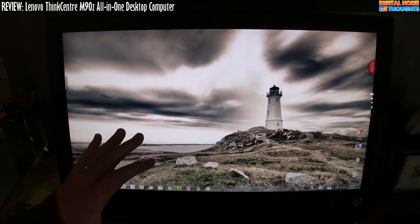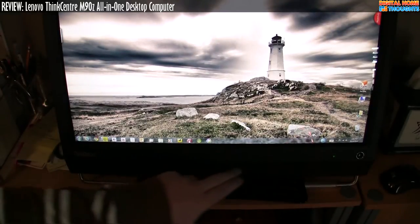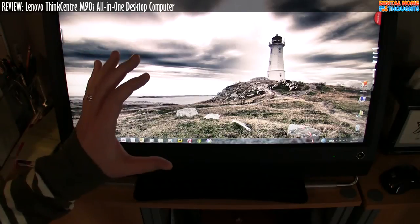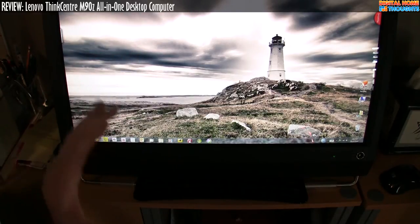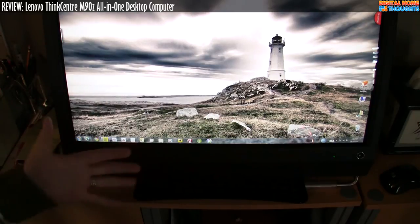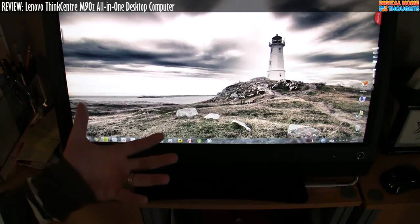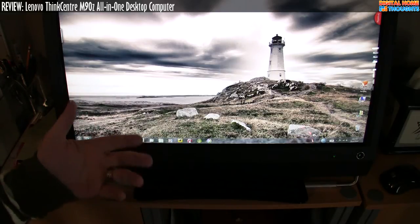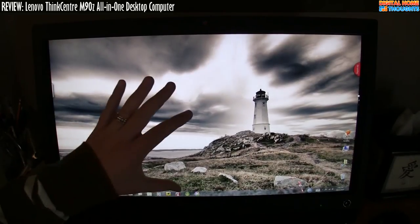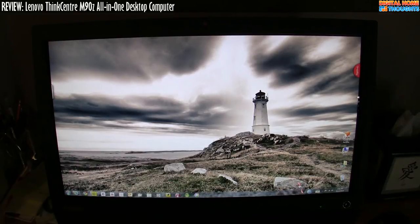One thing I've noticed about the M90Z is that the speakers at the bottom are not very loud. If I crank the volume to maximum, it's barely usable for playing video. It would be really nice if the speakers were louder. This is an enterprise, corporate-focused machine, so it's not terribly surprising, but for my particular scenario using this in the kitchen, I do wish it had nicer speakers.